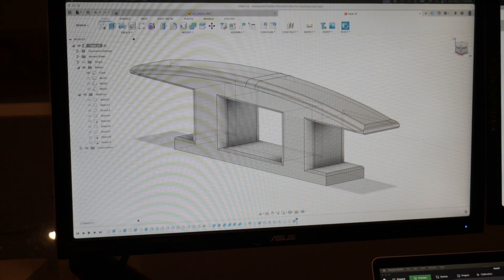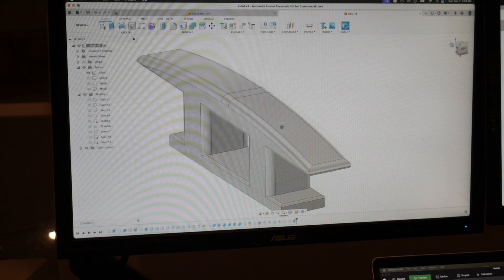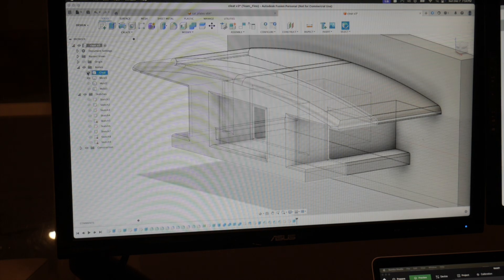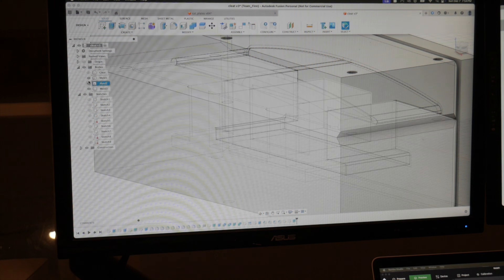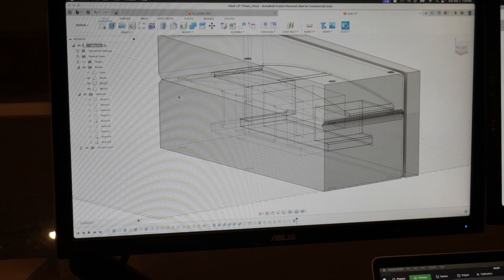I quickly opened Fusion 360 and designed my own version of the cleat, which is looking pretty good. Then I used the same program to make some molds. I did a three-part mold because that's what Easy Composites recommends for this process to make it easier to come apart.